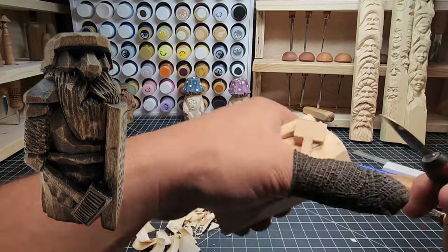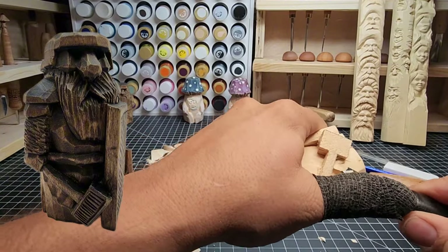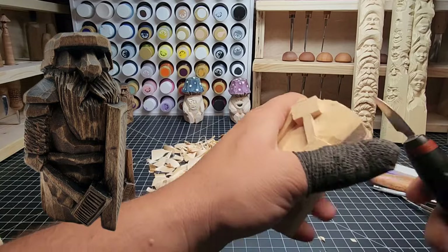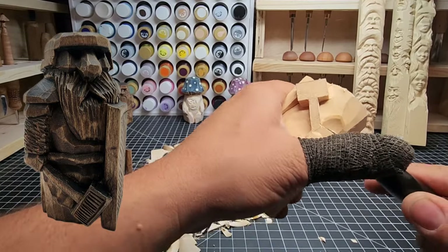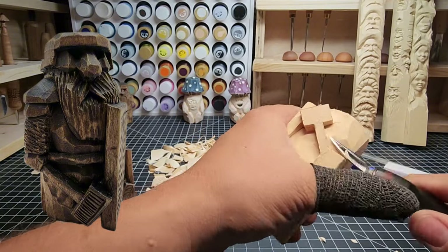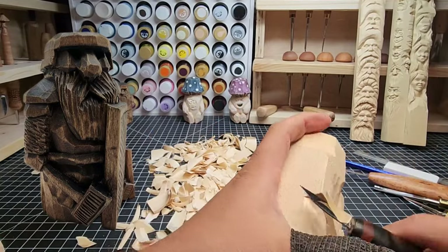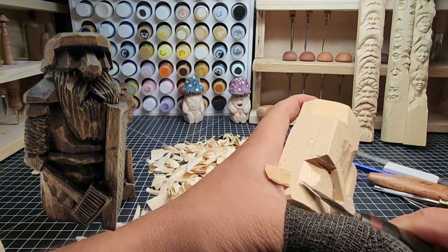Just keep removing wood small chunks at a time, bringing the area around the hammer in so the hammer pops out and looks very nice. Take your time - there's no rush when you're whittling. It's an easy, relaxing thing to do. Maybe you're making this for a friend, a family member, maybe to sell for a little extra money, or as a means to relax on top of all that.